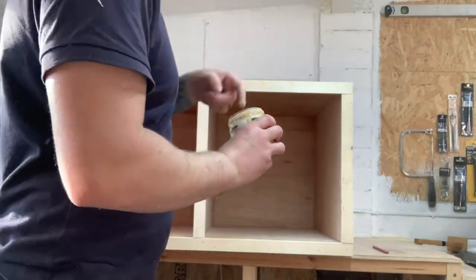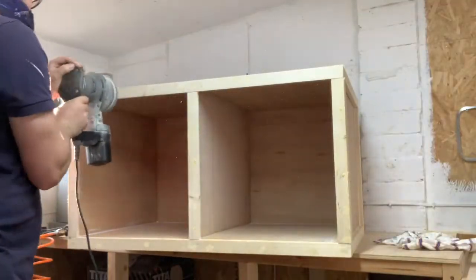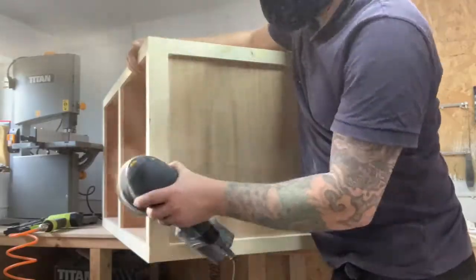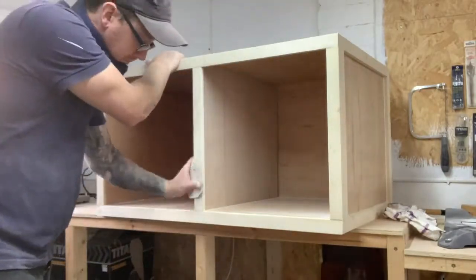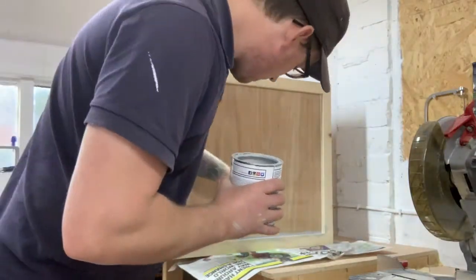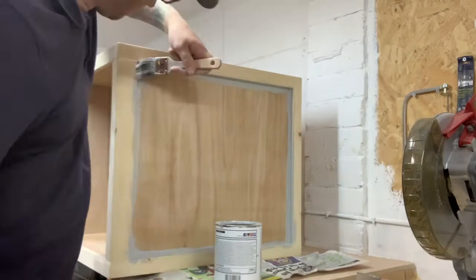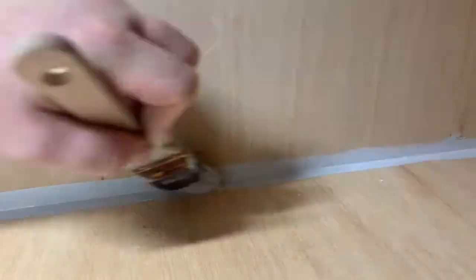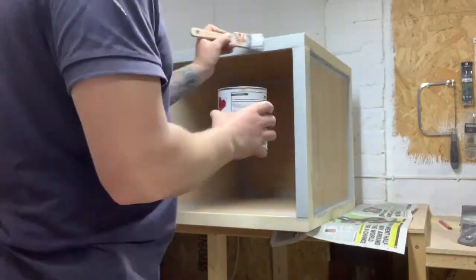I filled the nail holes with filler and used decorator's caulk to fill where I had gaps from the router. Once dried, I sanded the entire bench with 180 grit using the orbital sander and broke the edges by hand. For paint, I used a grey called Swanky Pants from Frenchic. I cut in the corners with a brush before deciding to paint it all with a brush. I was quite surprised by how little brush streaks I had using a decent paintbrush and this paint. I applied two coats, lightly sanded in between coats with 400 grit.